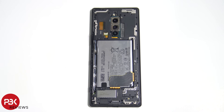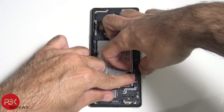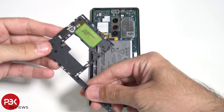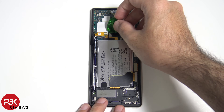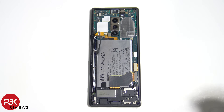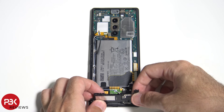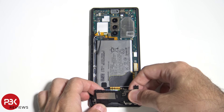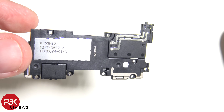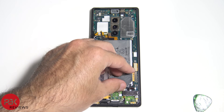All right, let's remove the top cover. Let's disconnect the battery cable. Now let's remove the bottom cover. So here's the speaker assembly. Let's disconnect the charger port cable.